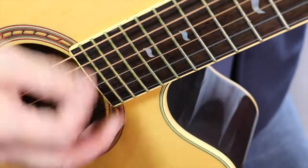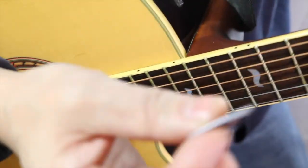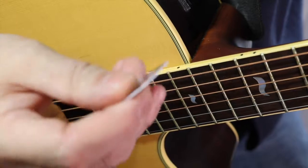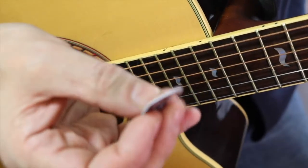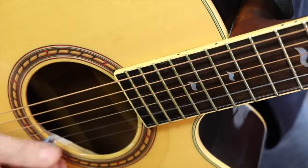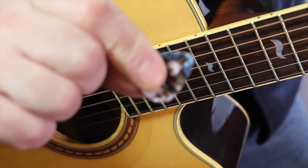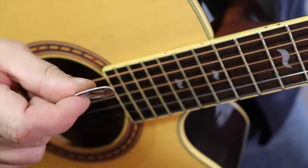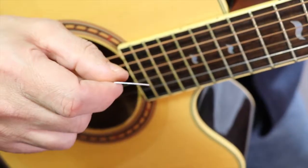Hey, it works great! You can make guitar picks out of all the fake credit cards that come in the mail - think about that. The ones that come with it are medium sized and they sound great. I would highly recommend Pickapalooza if you're looking for a gift for a friend or if you just want to make your own picks. This is really cool - I'm so psyched I can make my own guitar picks now.